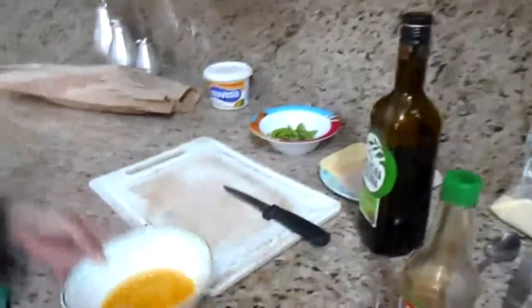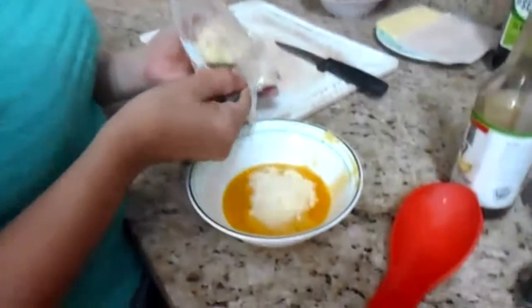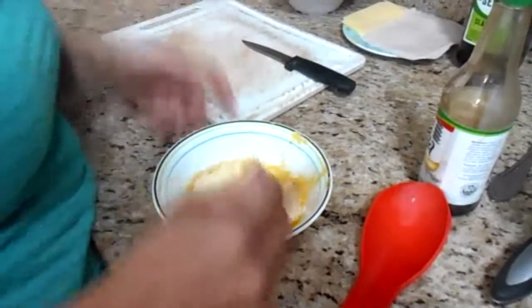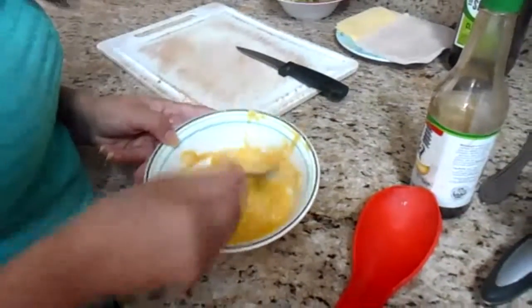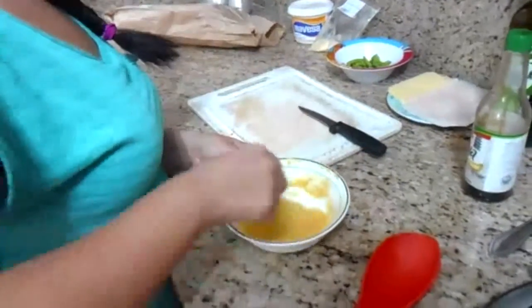We start the mix for the bruschettas. This is my personal recipe — there are a lot of recipes to make bruschettas, this one is a little bit more unhealthy but it's so good. We have melted butter. To this butter we will mix in Parmesan cheese — a good amount, like two or three coffee spoons. And we start to mix the butter. The Parmesan cheese is really salty so we don't need to use any other salt or soy to flavor the recipe.